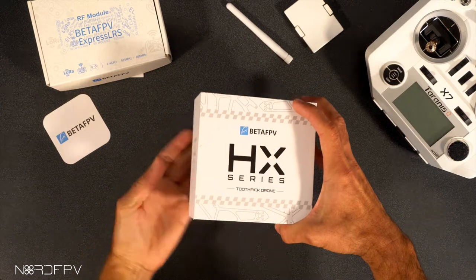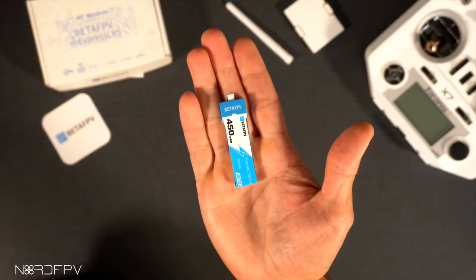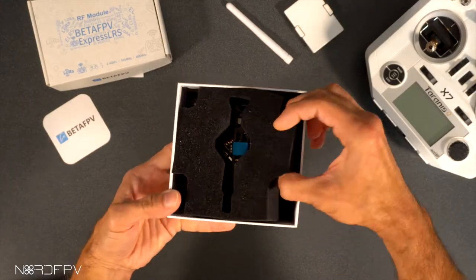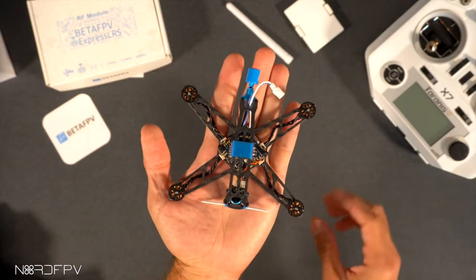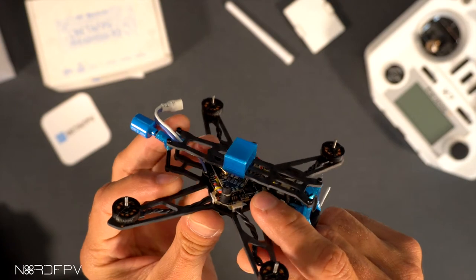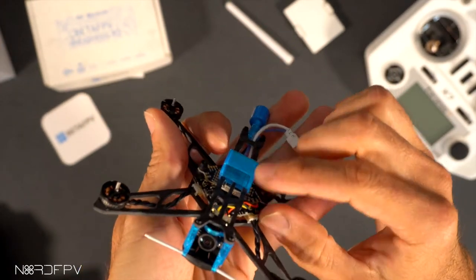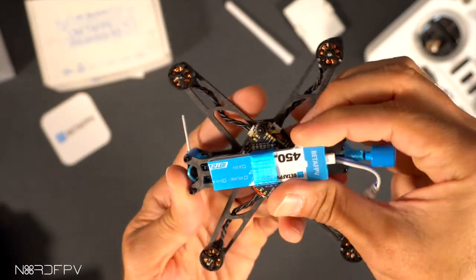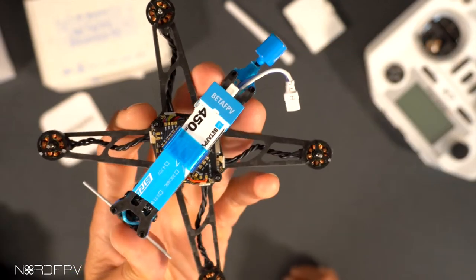Let's start by seeing what's in the box. We have some propellers, a 1S battery with the Beta FPV connector, and then the drone itself. It's a small drone with an all-in-one board and a separate VTX. It has a TPU mount to hold the battery in place, which fits extremely well — it holds the battery there very nicely.